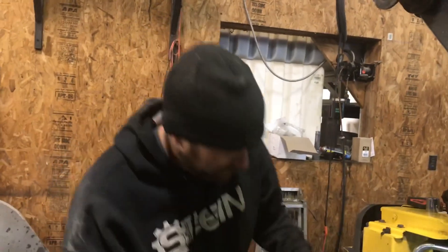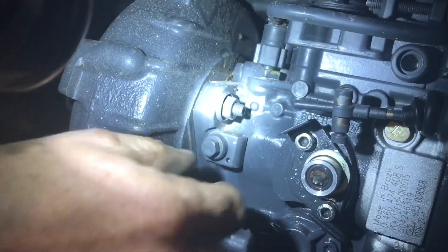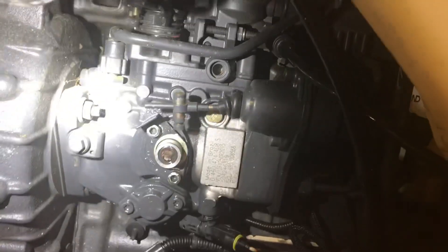After you get it timed, there is a pin right here. You take that bolt loose, pull that little piece out, put it back in, and jam it on there. That'll keep your pump timed to TDC. Then you just take your lines and nuts off and send it away.